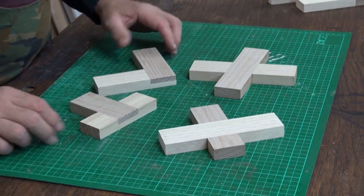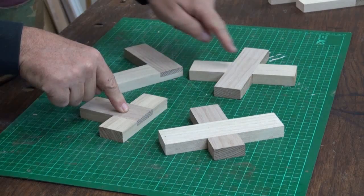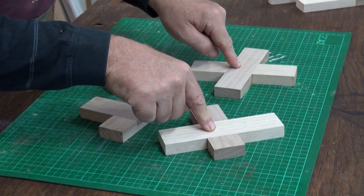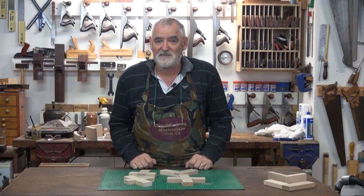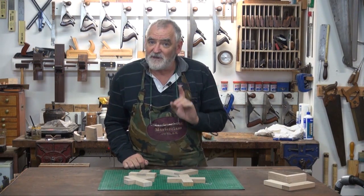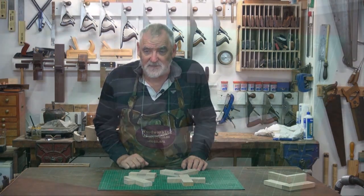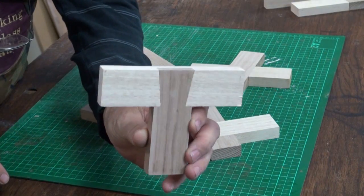In front of me now I've got four lap joints: the corner lap joint, the T-lap joint, the obtuse lap joint, and the cross lap joint. All very basic and very easy once you've mastered the basics of a bandsaw. The next one — the final one in the lap joint section — is the dovetail lap joint.